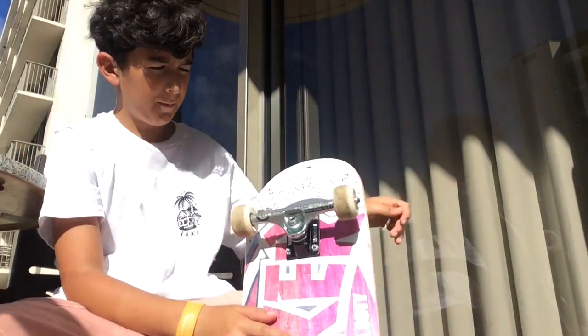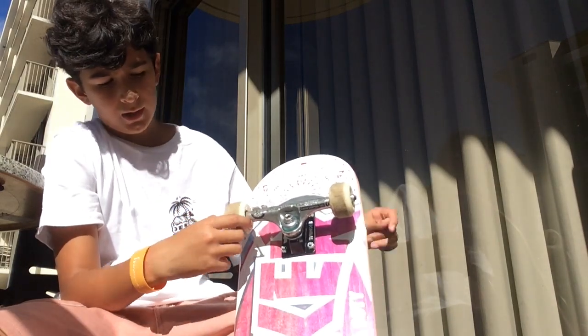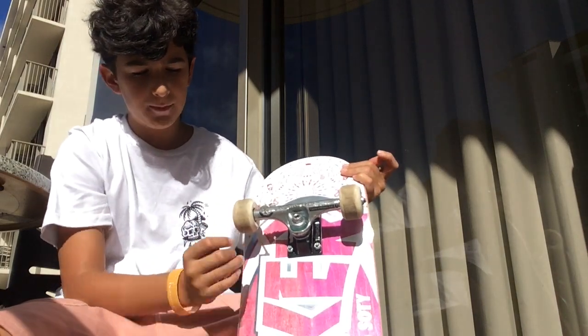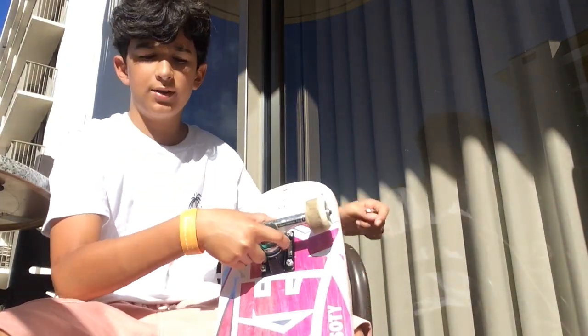So guys, my skateboard's set up. Thunder Hololights, Bones wheels, 51 millimeter, cheap jump bearings mixed with Juju's, 8.0 deck, Mob grip tape, enjoy hardware.